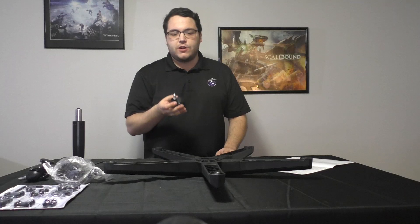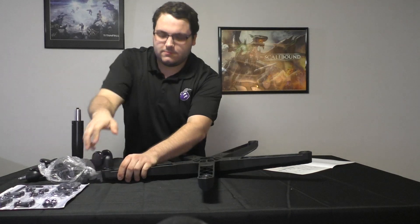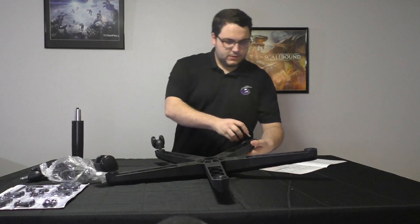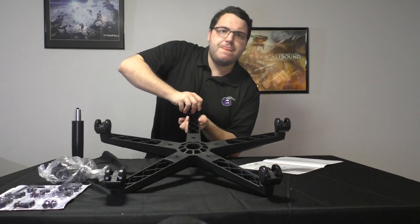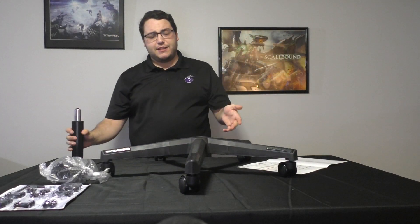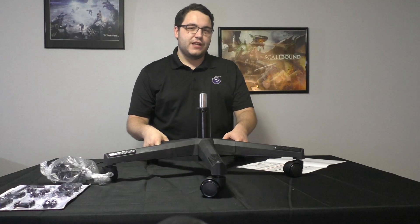For the second part, you're going to want to put each caster on each of the five legs, and then after that put the gas lift on the chair. You're going to want to hear that snap to know it's in place. Then you're going to flip it over to put in the gas lift. You should place it right here and it will stay in place — and there you have the first two parts of the chair assembly.